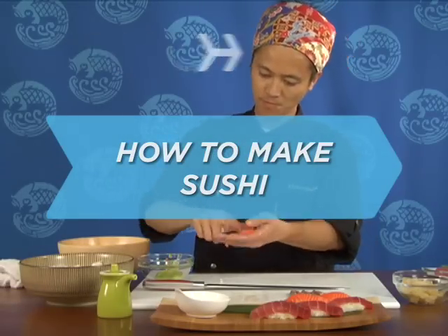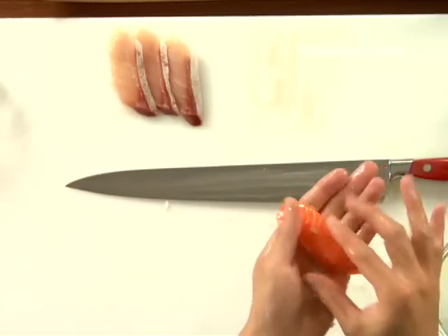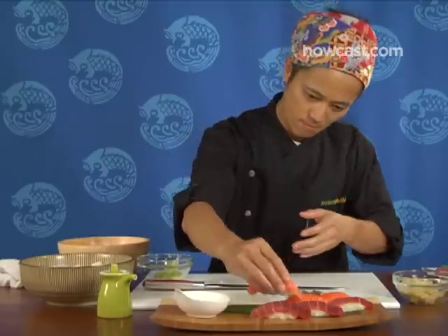How to make sushi. You may think sushi is just raw fish, but you'd only be half right. It's actually the combination of fish and rice, and how it's combined is an art form in itself.